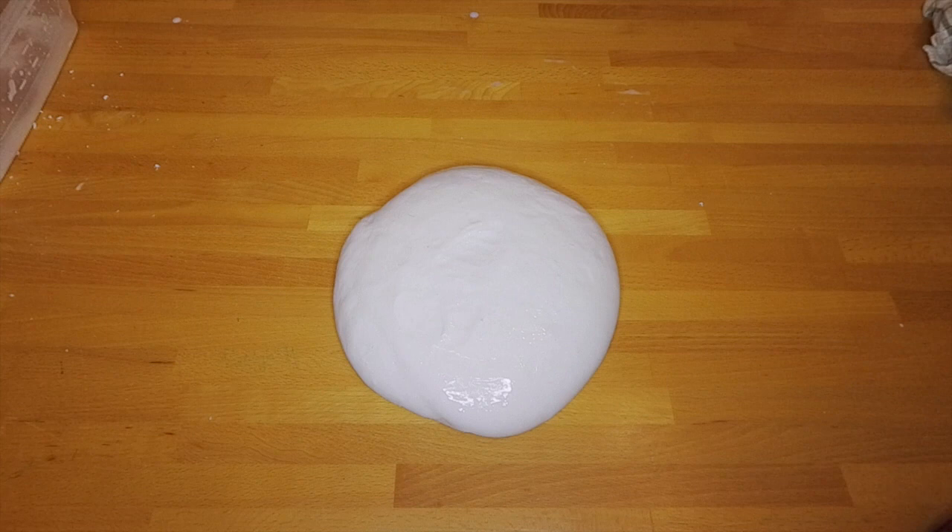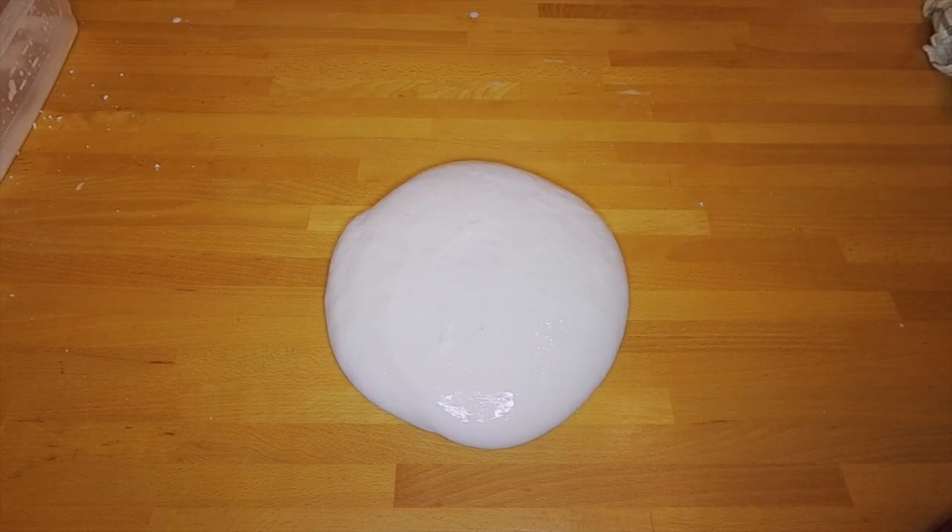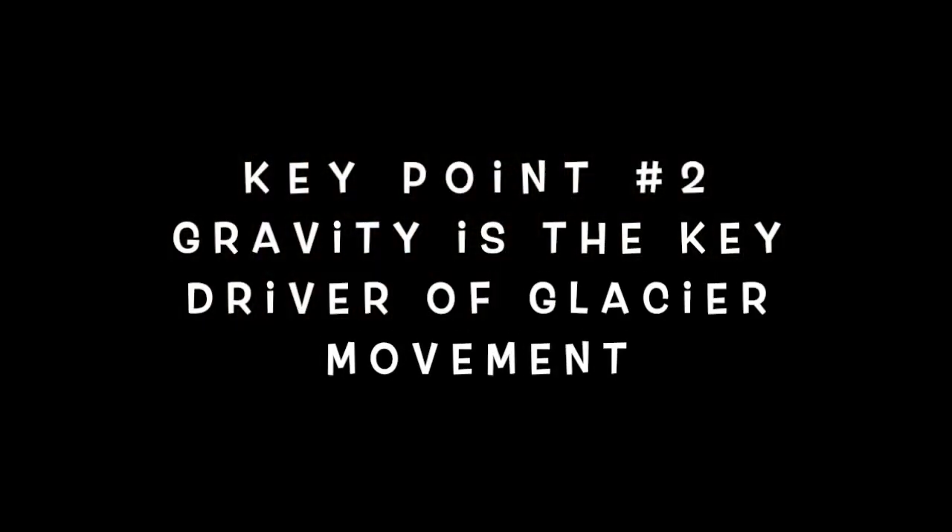What we're seeing here is the effect of gravity acting on the goo. The Glacier Goo is deforming slowly under its own weight. Just like this model ice, real glacial ice is always flowing, and it's thanks to gravity. Key point two: gravity is the key driver of glacial movement.